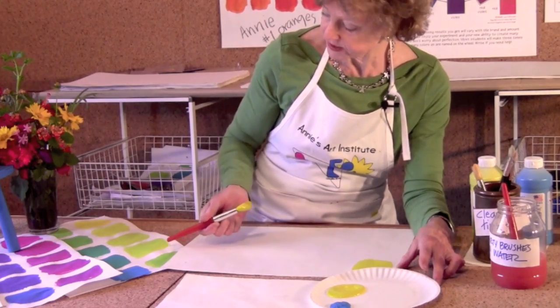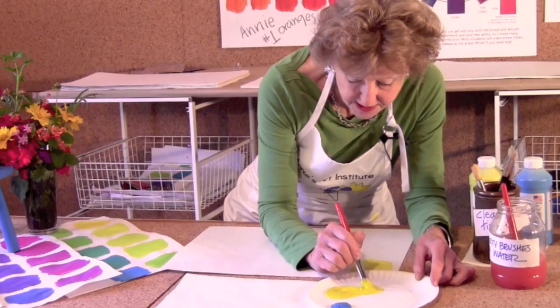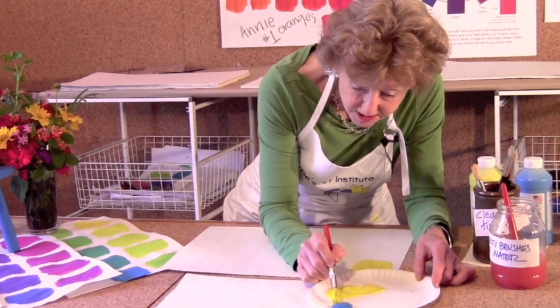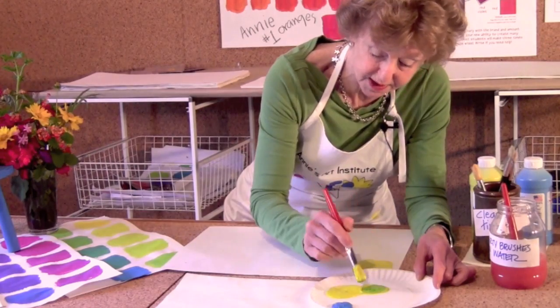Now we're heading for these light, bright yellow-greens, so we're going to pull some yellow into the center and just touch our brush — just touch it to that strong cyan and start to watch the color change. Look how dark it is already, so I'm going to need some more yellow.